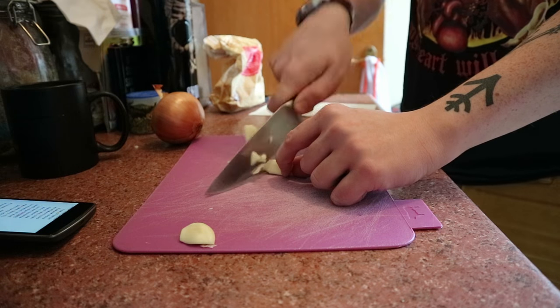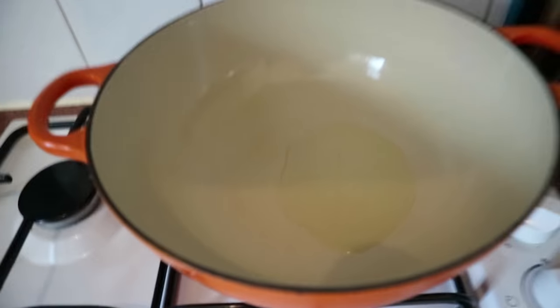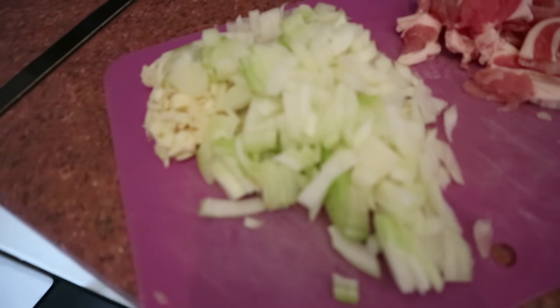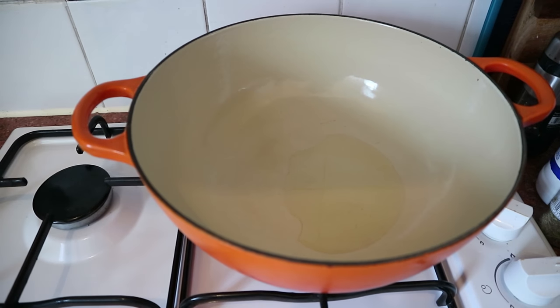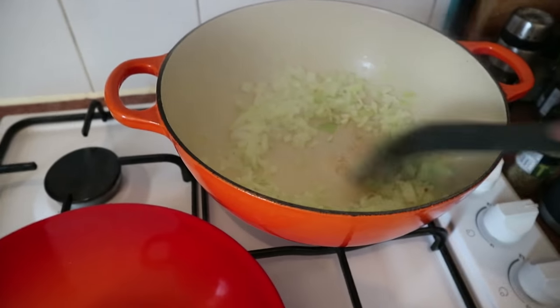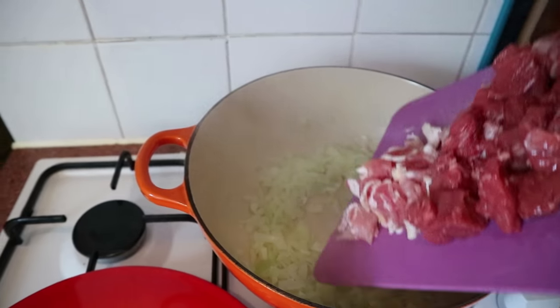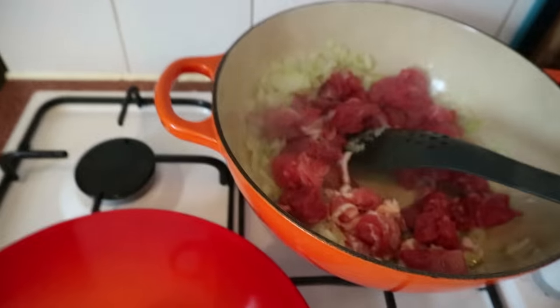Onions and garlic and bacon, oh my! We've got a casserole dish with some oil heating up. We've chopped our onions and bacon — the bacon is being added later — right now we're just sweating the onions and garlic. You may have been able to see from that cloud of steam that the onions are pretty well sweated. Now in goes the meat — about 400 grams of diced beef and three rashers of smoky bacon.